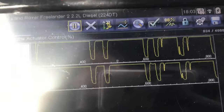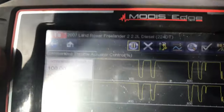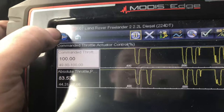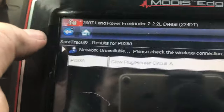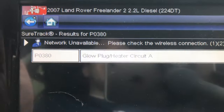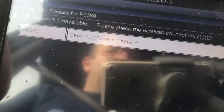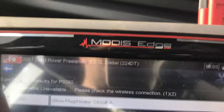You can see that's a good mirror image of each other — command versus actual. We'll call that a fix. Snap-on's pretty good on Land Rover and Range Rover; I quite like this machine.